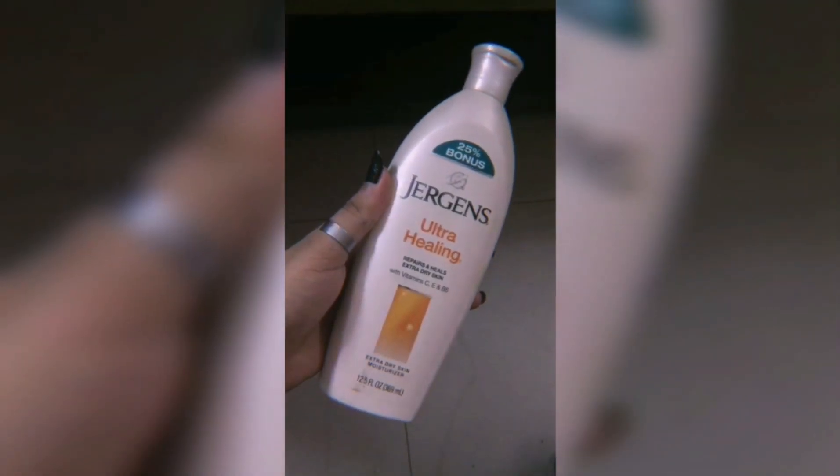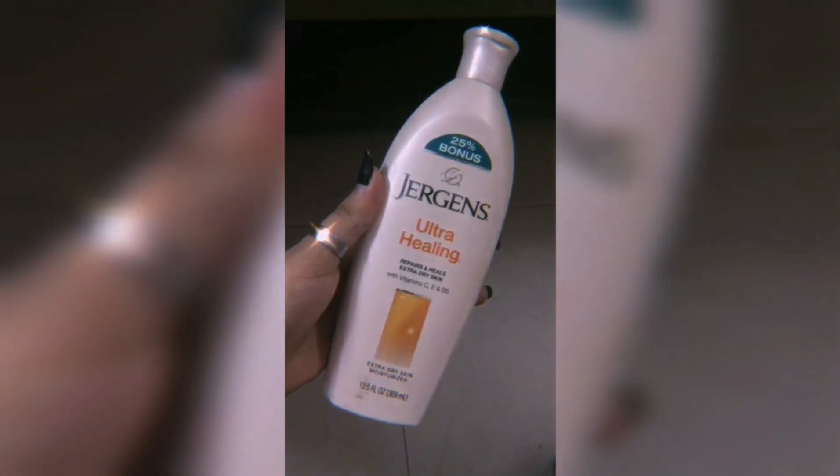The last step is to moisturize. I use this Jergens Ultra Healing moisturizer — you can use any one you want. Do make sure to always apply the moisturizer in a dotting motion.